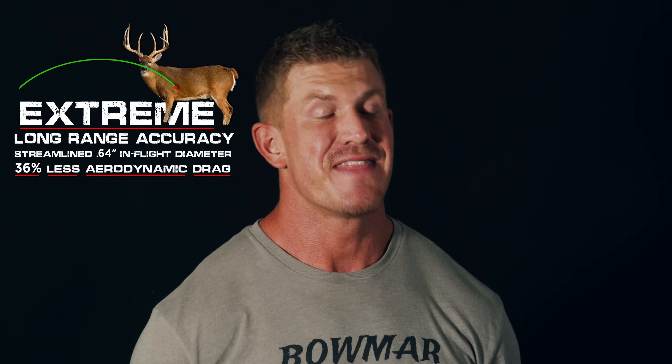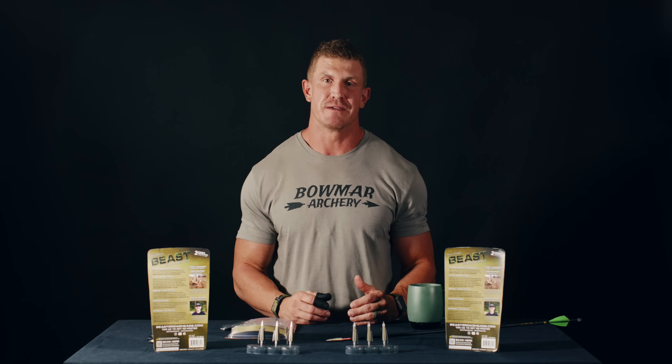I've gotten this question a lot about practicing with these heads. A lot of you have seen 'field point accurate' on broadhead packaging and shot them only to find they're not field point accurate. But I can promise you here at Beast Broadheads, that is not the case. Our broadheads are ballistically matched to field points. The in-flight diameter of Beast Broadheads is only .64 inches wide — that's 36% less than most mechanicals on the market, meaning 36% less drag and 36% more forgiving.